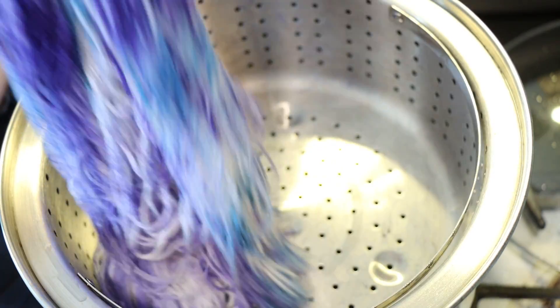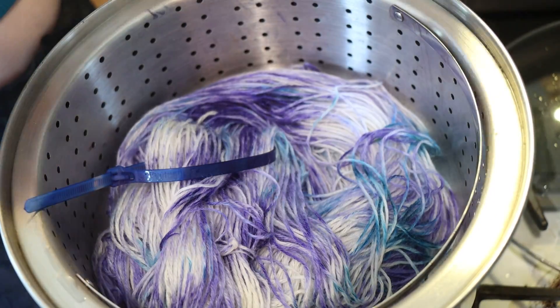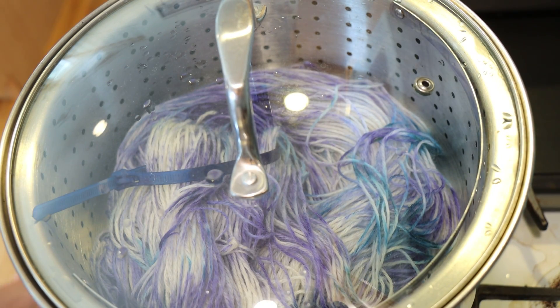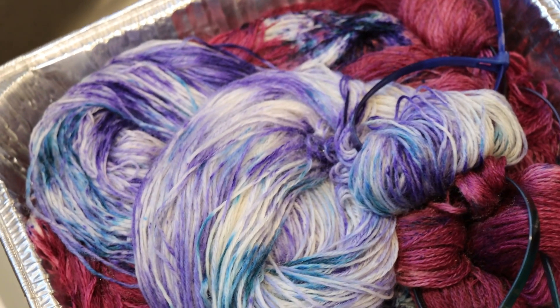The sea spray and dark iris look so good together — so pretty. Now I'm going ahead and popping our yarn mop into the steamer basket so I can also steam set this for 30 minutes, let everything cool, and then we'll wash the yarn.